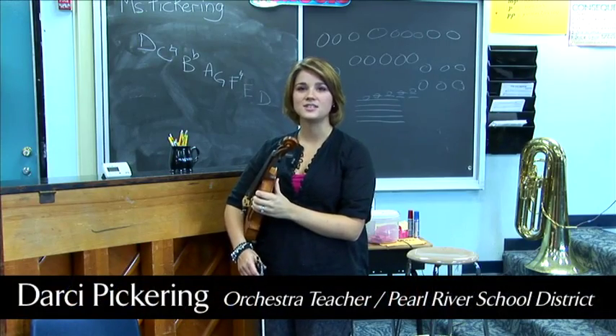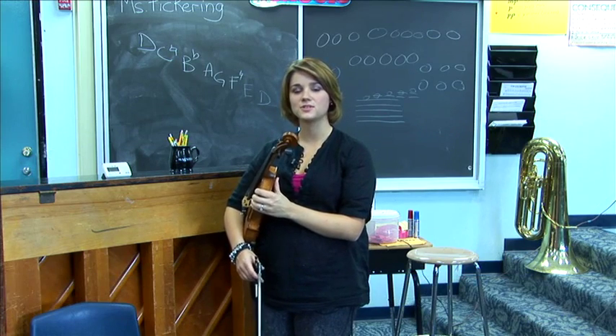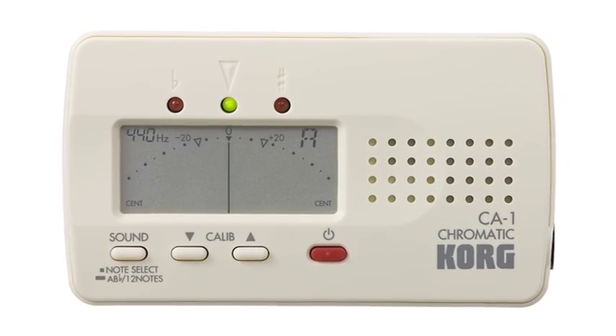Hi, my name is Darcy Pickering and I teach elementary and middle school orchestra. Today I'm going to show you how to tune the string instruments using the Korg CA1 chromatic tuner.